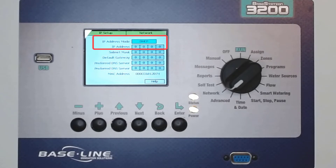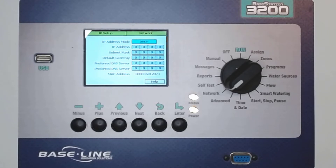Ensure that IP Address Mode is set to DHCP. DHCP addresses are network addresses or IP addresses created every time the controller connects to the network. I can tell that this one is because the network has created an IP address with all the pertinent information.